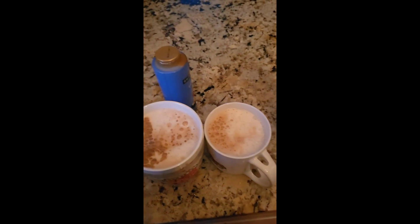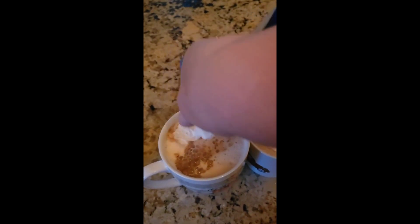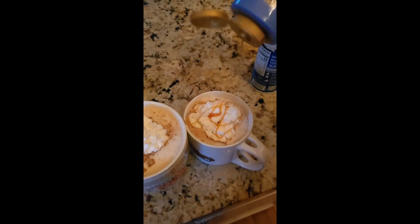Now, set up your coffee. Add some vanilla syrup in and some whipped cream on top. Then put salted caramel drizzle on top of the whipped cream.